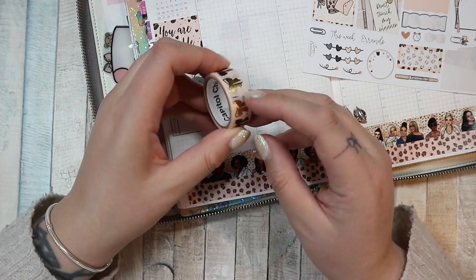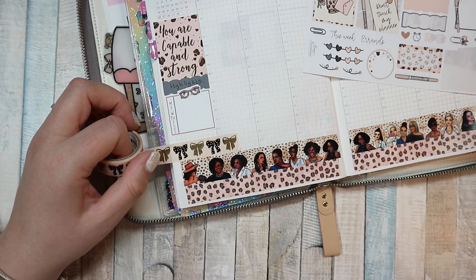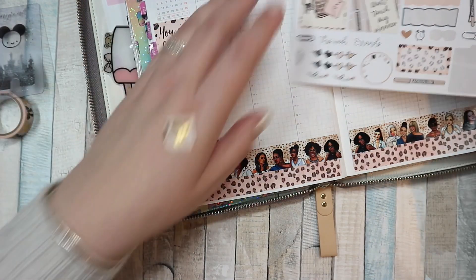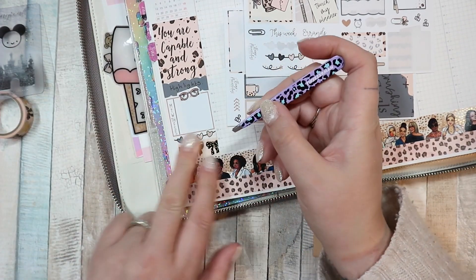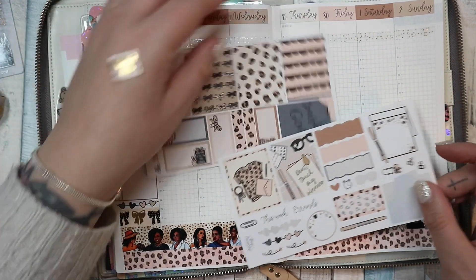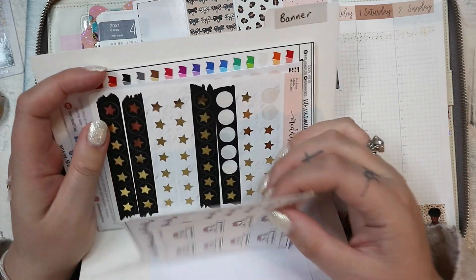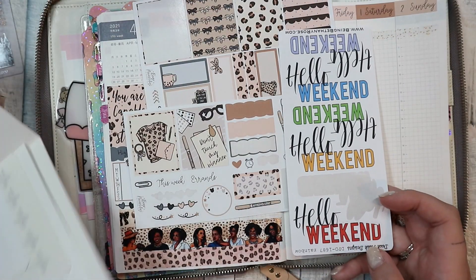I'm just going to put washi in here to fill the gap. She's coming here next week to see him outside — we really need to clean our garden because that's not looking good either. That looks pretty, I'm happy with that. Let me see if I've got a weekend banner I like the look of that goes with this. It's a very brown kit and I don't have a lot of browns.